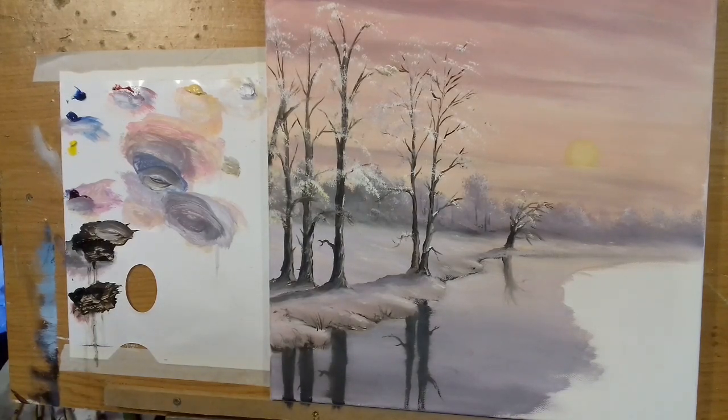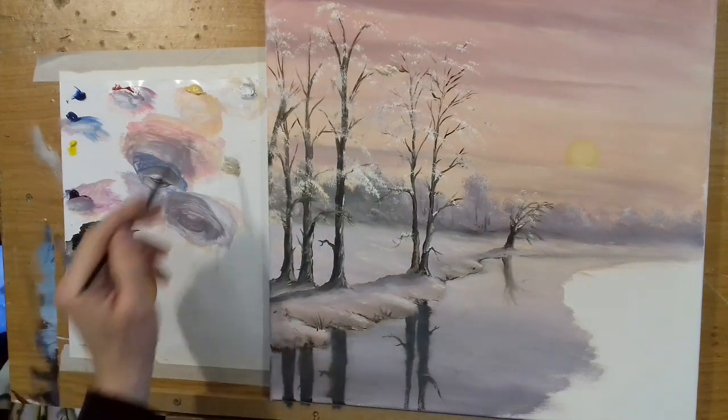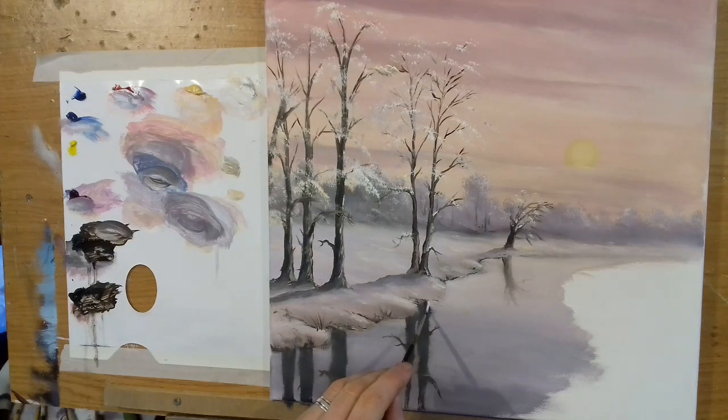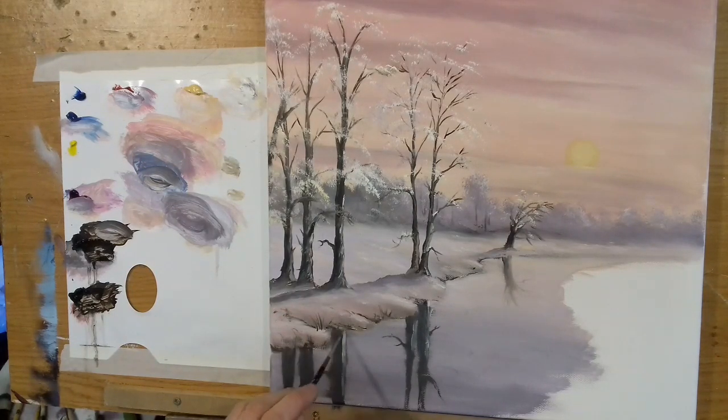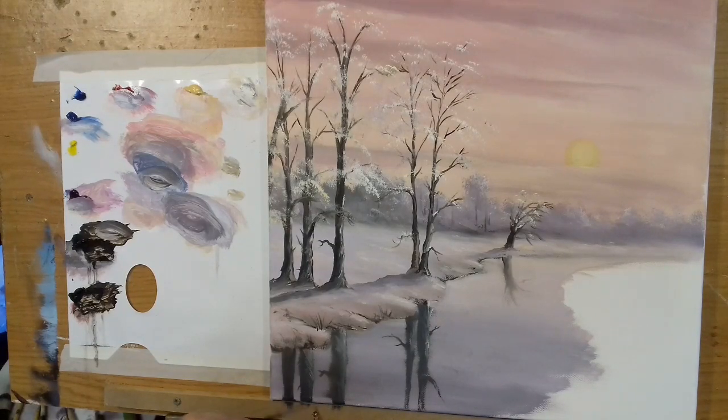Clean my brush, take all that dirty color off. I'm going to get some white and Naples yellow and get some light reflections in here as well, just to show a hint. It just makes the whole painting more believable. This is going to go around very impressionistically, very loose — I'm not worrying too much about all the little details. It's just a quick tutorial on painting snow.